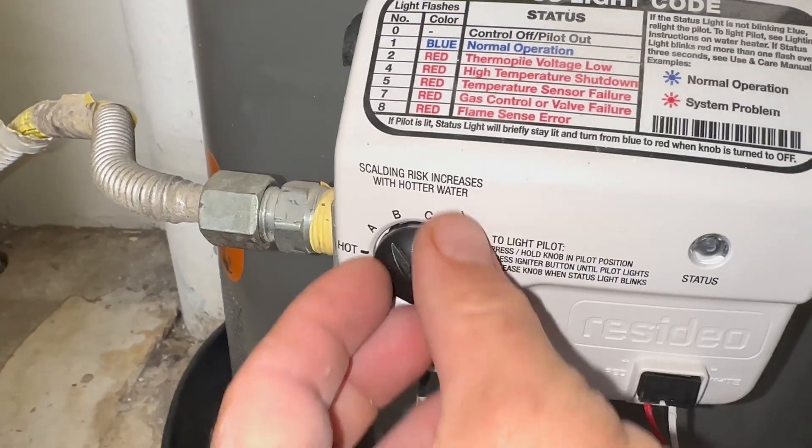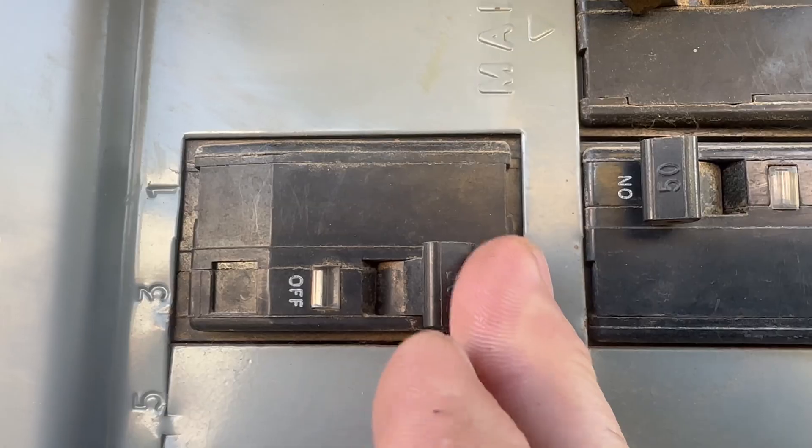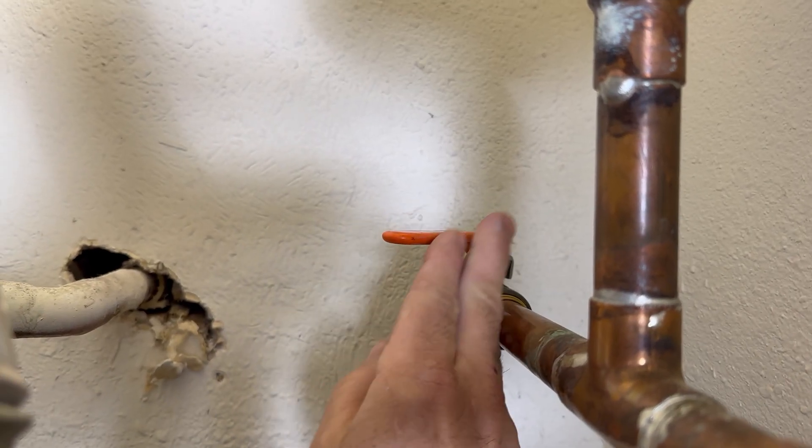If you have a gas water heater, turn the dial to pilot. If it's electric, turn it off at the breaker. Turn off the cold water supply to the water heater.